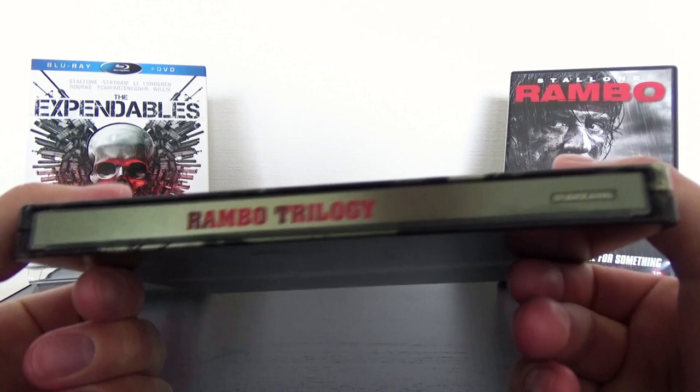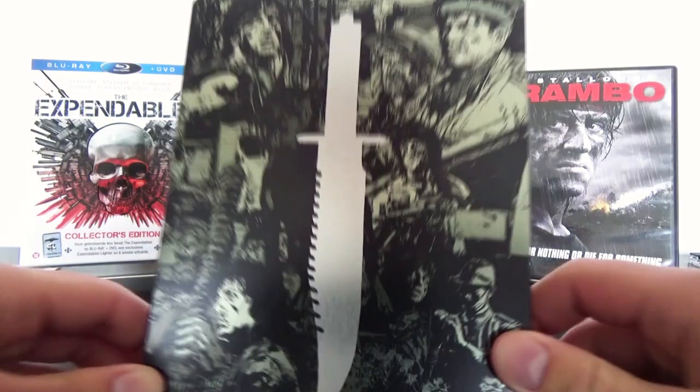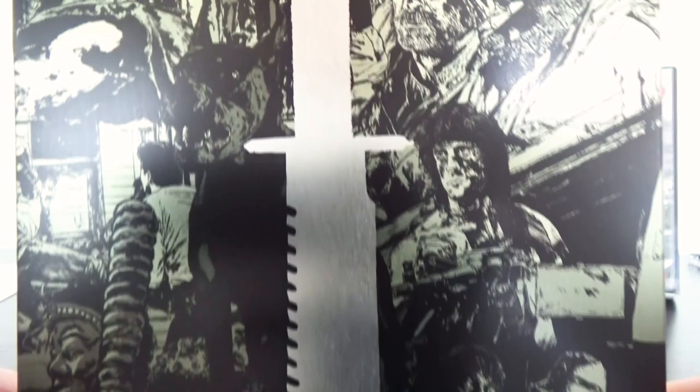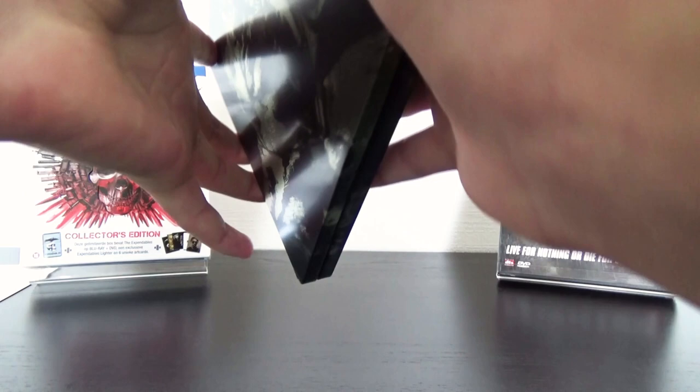Then the spine shows the Rambo Trilogy and Studio Canal. On the back we have again an illustration with the knife of Rambo in the center. It's fine, nothing too special but fine. I do not love it, it's not bad and I do not love it either.